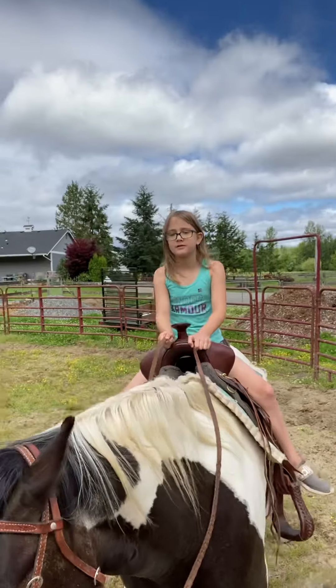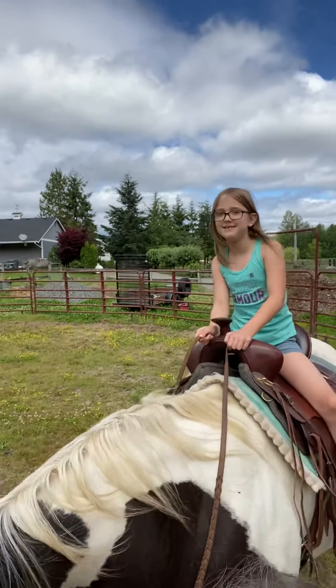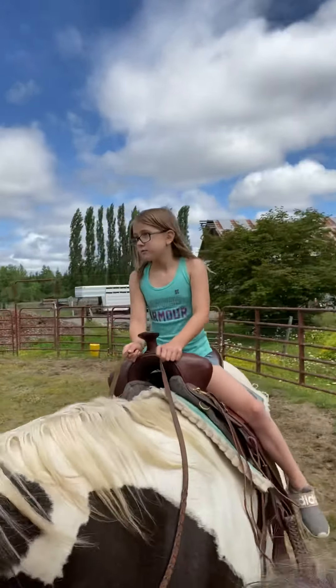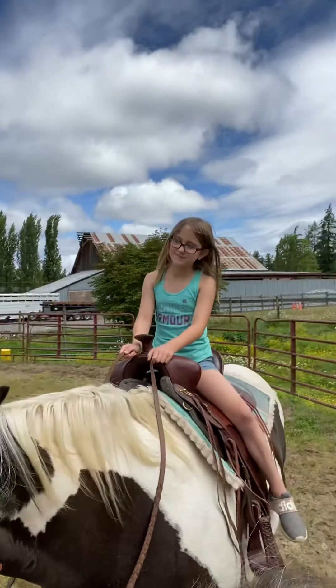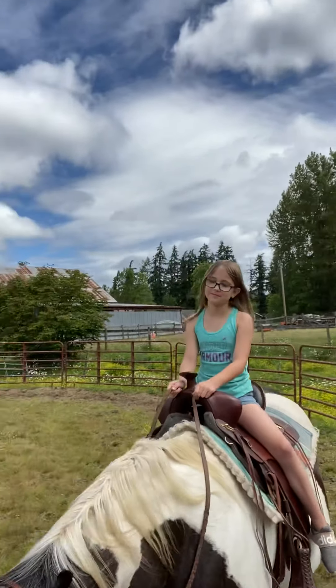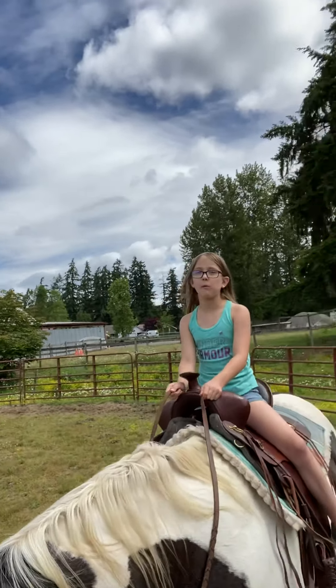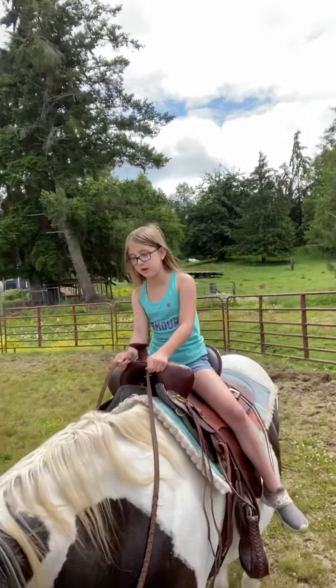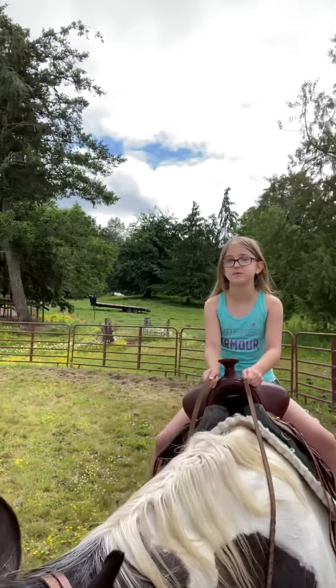What do you think so far, Savannah? It's fun. Would you recommend it to others? How does it make you feel? Happy. This is my first time riding a horse, and it's always been my dream.